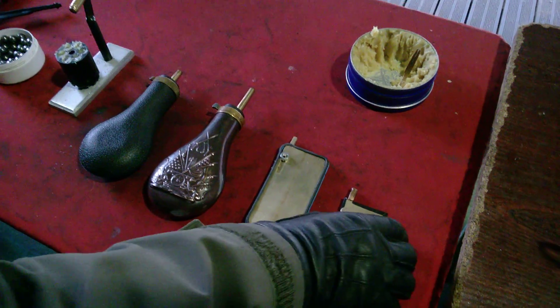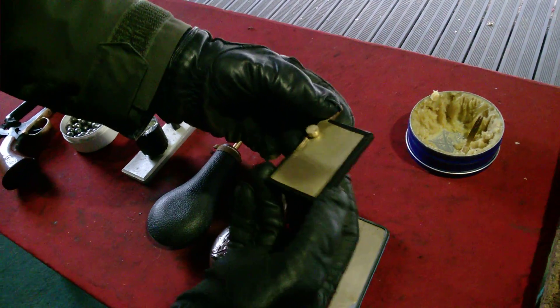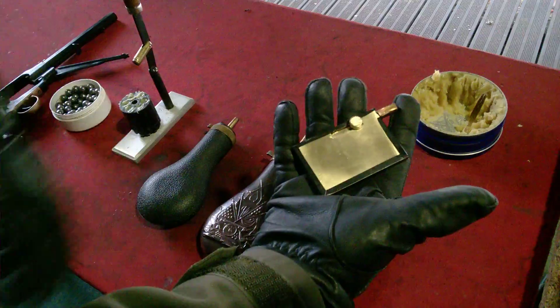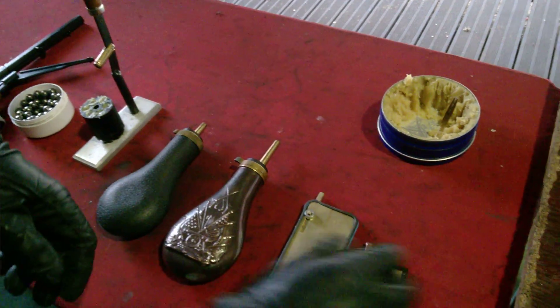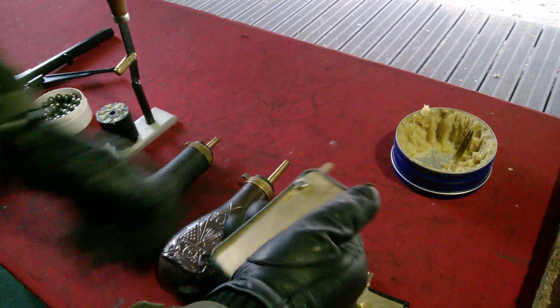First of all, I would like to present the size of these cappers. The smaller one is the size of a lighter, as I mentioned. Here in my hand — I'm wearing my gloves as it's winter time — and the second one is much bigger, that is the smartphone size.